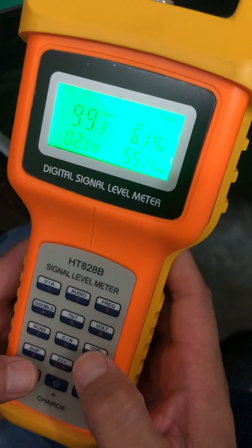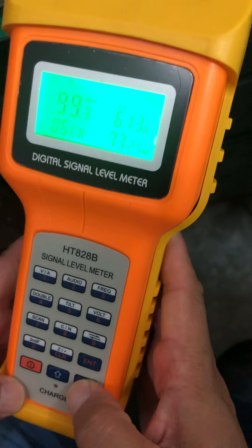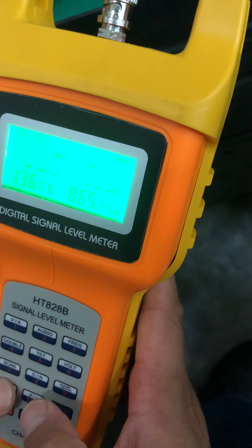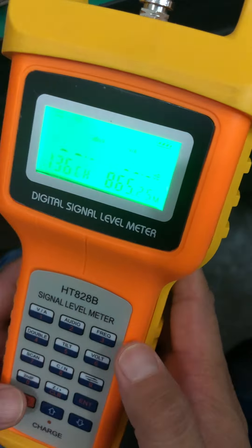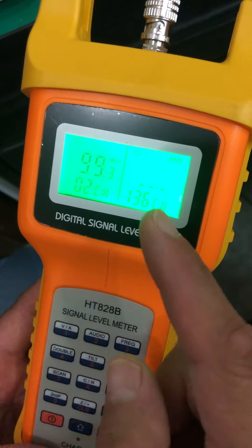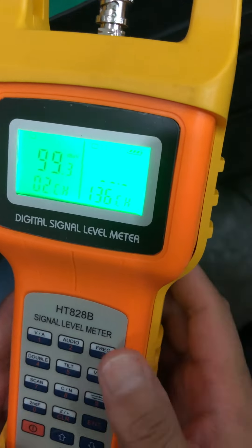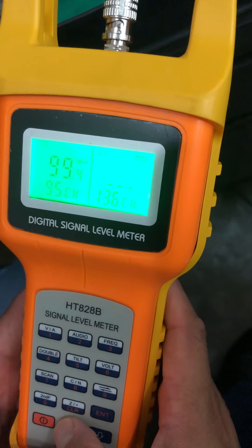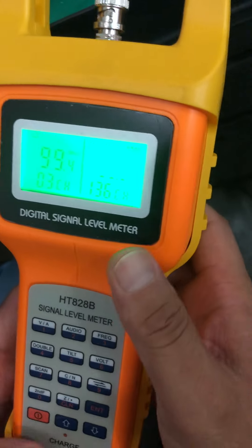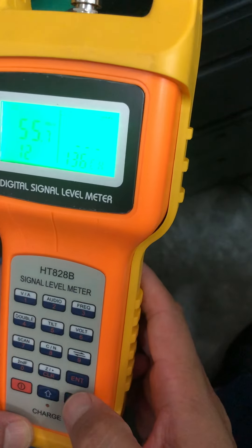Now we change the channel. Press the 0 keypad and then press the 4 keypad. The meter will go into double channel working mode. You can change the left channel by pressing up or down, or alternatively input a number directly and then press the enter key.